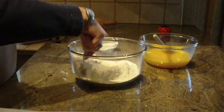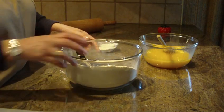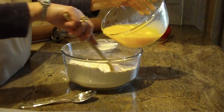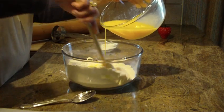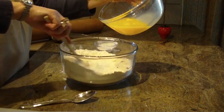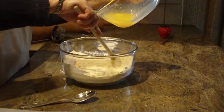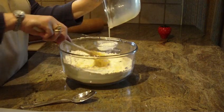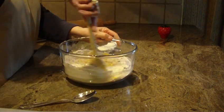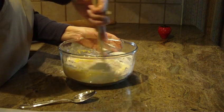Once you have the dry ingredients all combined and mixed, you're going to slowly start adding the liquid to the dry. Just start mixing it around, getting to the bottom of your bowl and working the sides until all the liquid is incorporated into your flour and dry mixture.